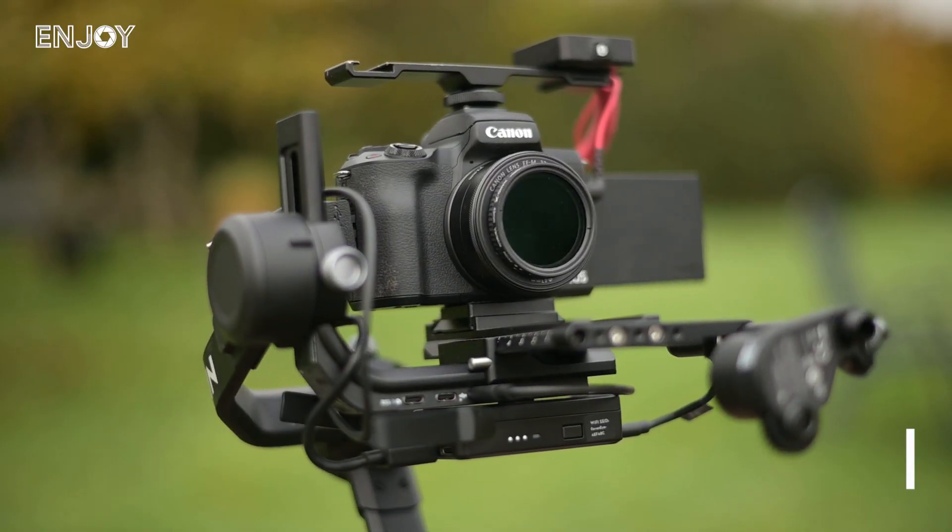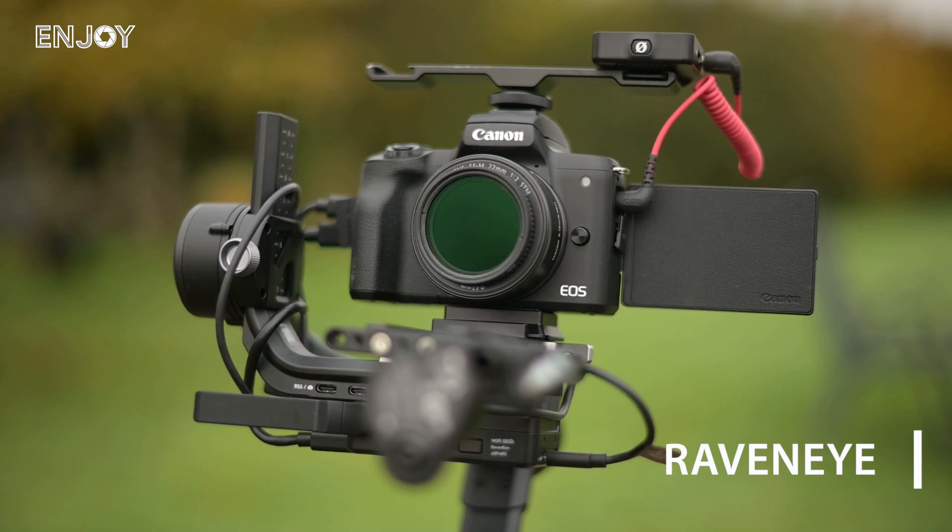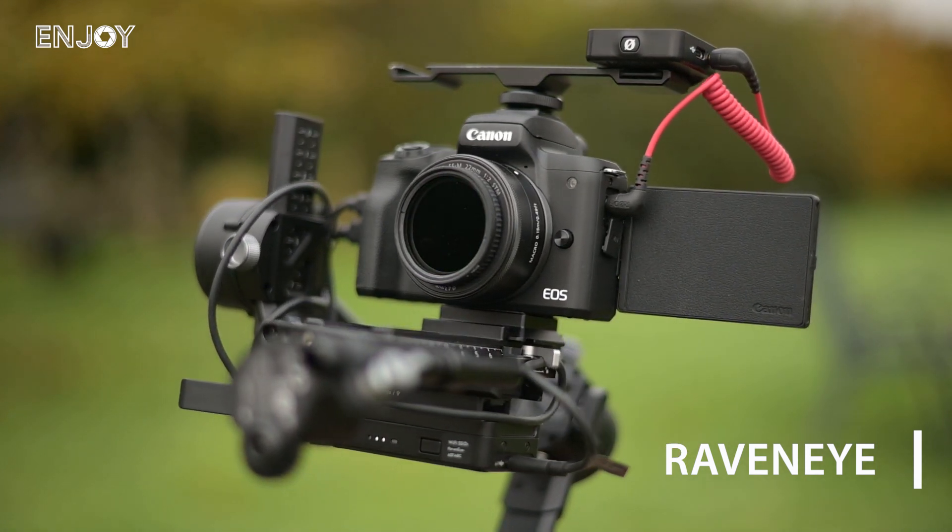The model I bought is the DJI Ronin RSC2, and I've also upgraded it to the Pro Combo. What that gives you is this little gadget underneath called the Raven Eye, which allows you to do lots of really cool stuff that I'll talk about later in the video.